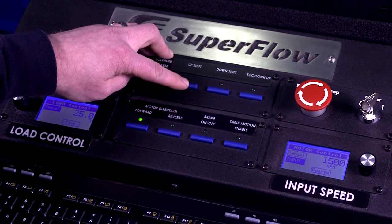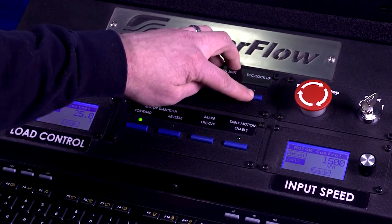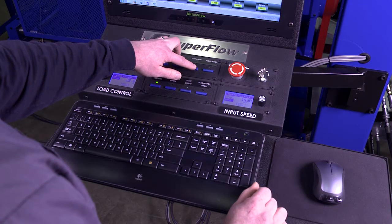Eight programmable buttons provide control of common machine and transmission functions like solenoid control, upshift and downshift, lock-up piston, input motor direction, auto stall brake control, and table motion. Button status is shown with the indicator light above each button.